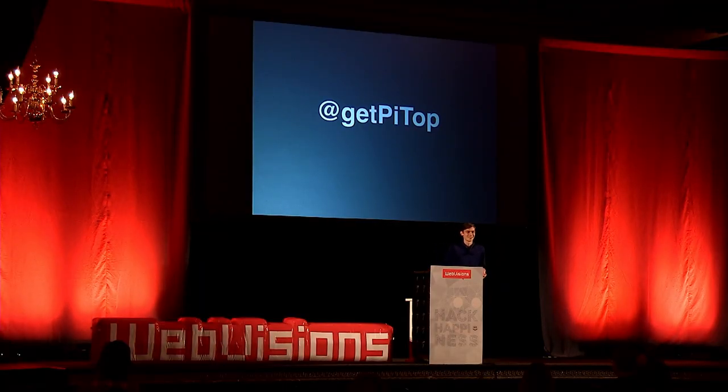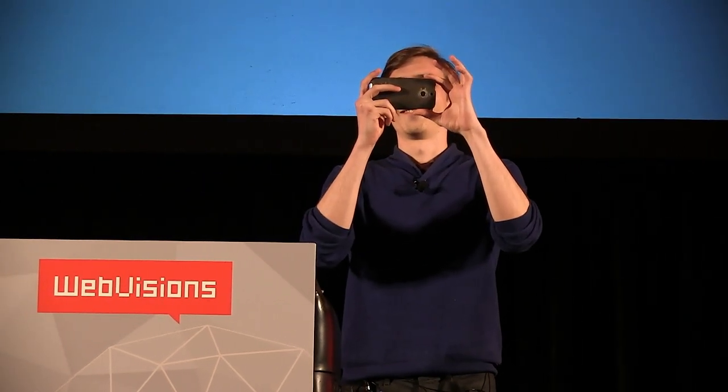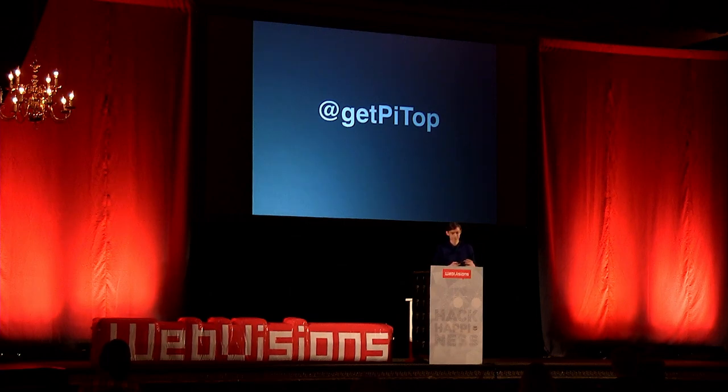Hi guys, thanks for the intro. I didn't really know what to expect when I came to Portland — I read a bit about it, thought I'd like it, and then I got here and I was like, I really like it. I went to Voodoo Donut, had one of those because I saw it on Diners, Drive-Ins and Dives. Before I start, because we're an open source company, I kind of document everything, so I'm going to take a picture of the room. Y'all look great. If you want to follow us, at GetPyTop is our Twitter handle.